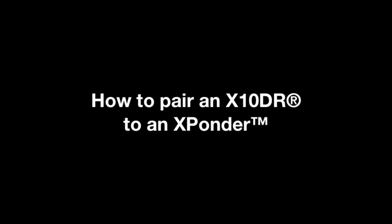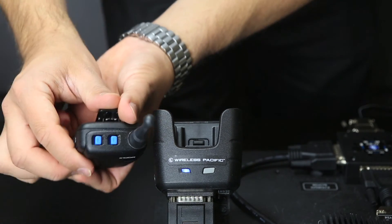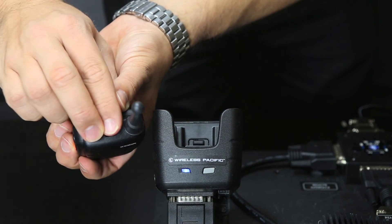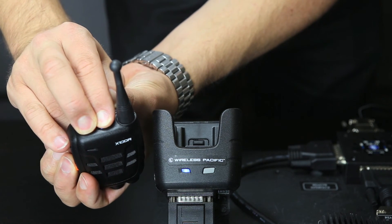How to pair an extender to an exponder. To pair an extender microphone, whilst the microphone is turned on, press and hold the two blue volume buttons for approximately 10 seconds. You will then hear the microphone begin beeping.